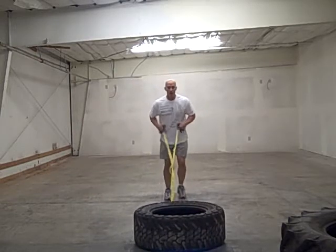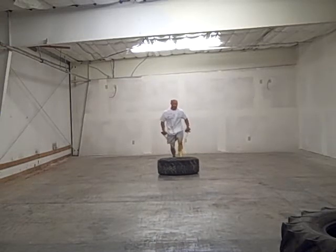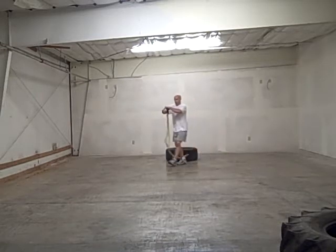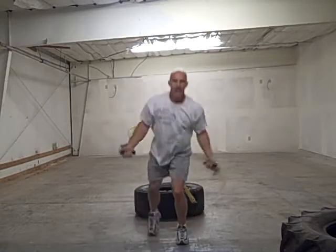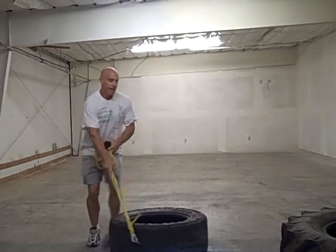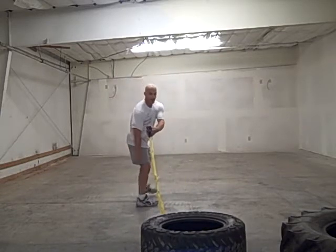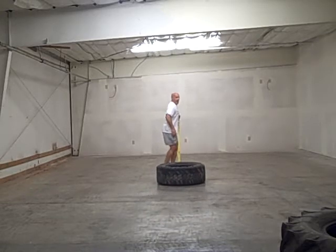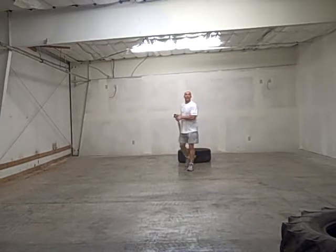Take it up a little bit to a different pull. Pull up — this is the gas. Now you can do it in different planes of motion as well. So we can take more of a frontal plane, or a lateral lunge. Pull.